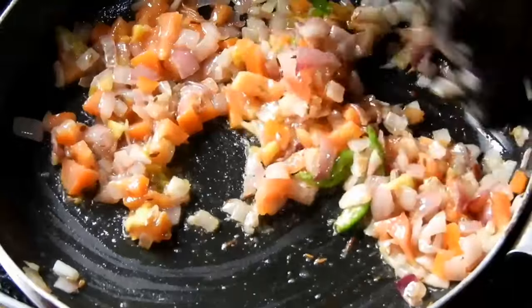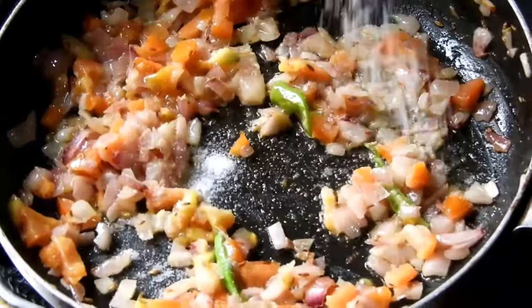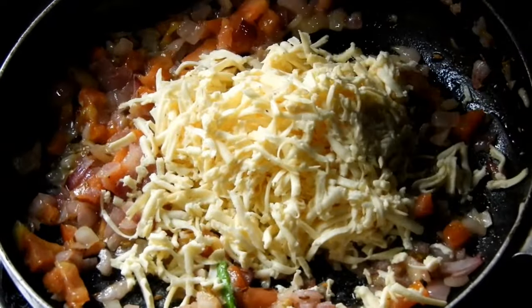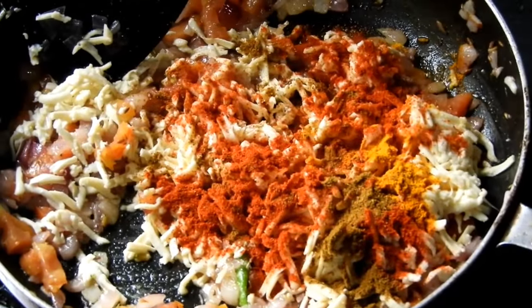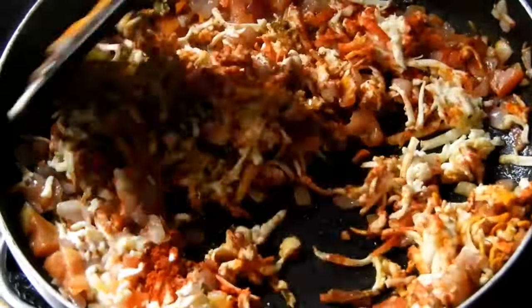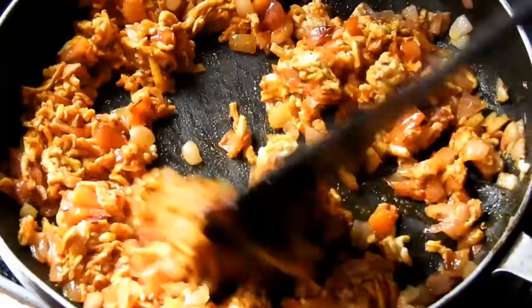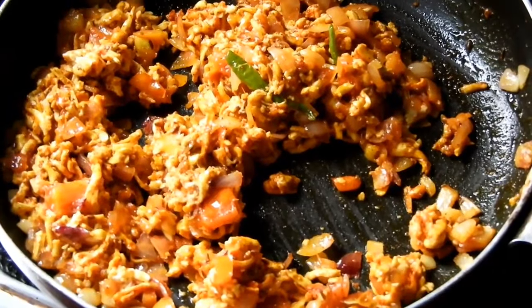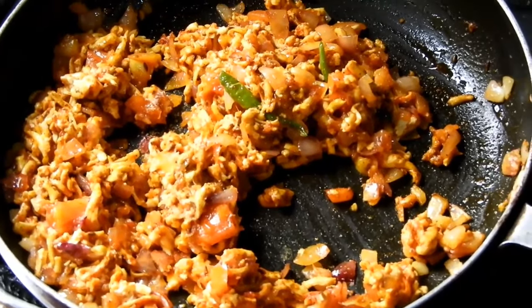Add a little bit of water. Let it dry and put it aside. Mix it all together with the water and add 1 tablespoon for seasoning. Now it's time to fry it.